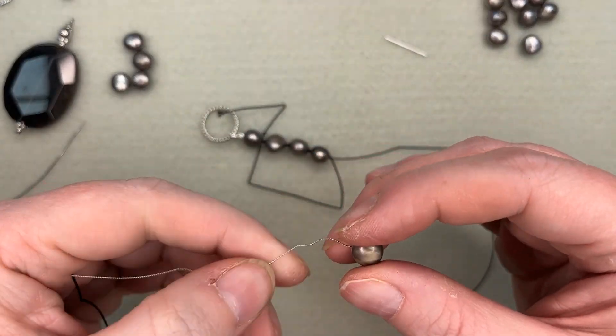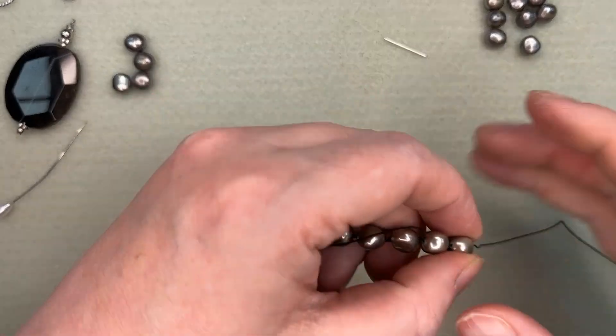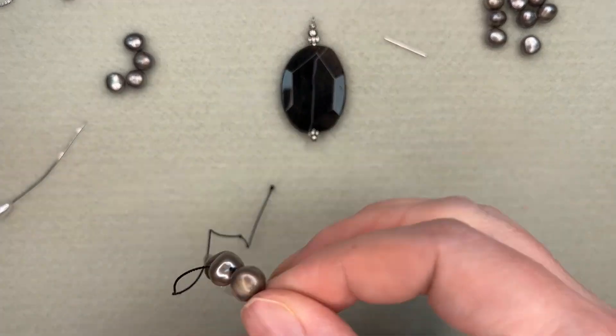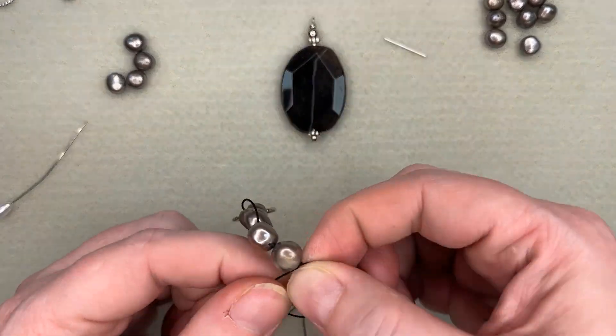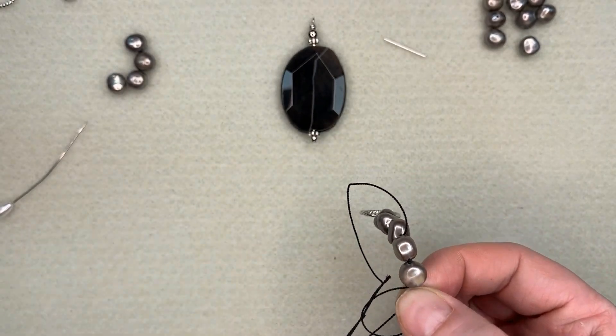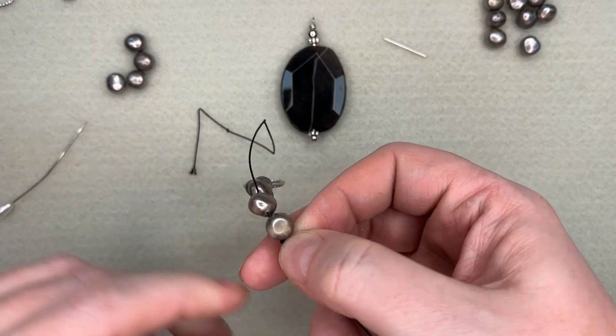So I'm going to work until I have nine beads on here, and then I'm going to put my center on. In this case, I've just picked out a sardonyx pendant and I've put a head pin through it to make it into an actual pendant.